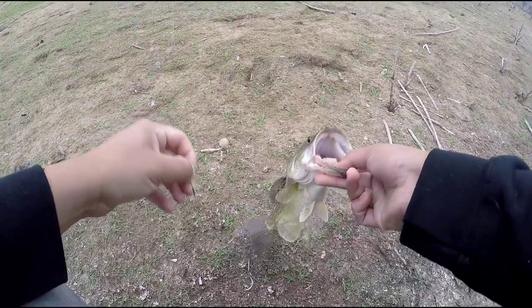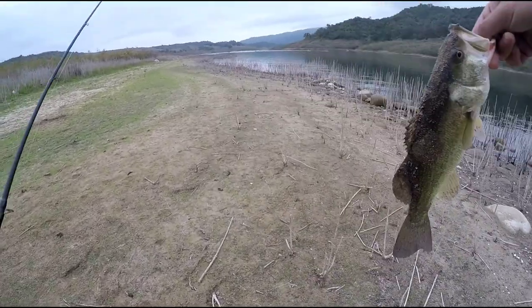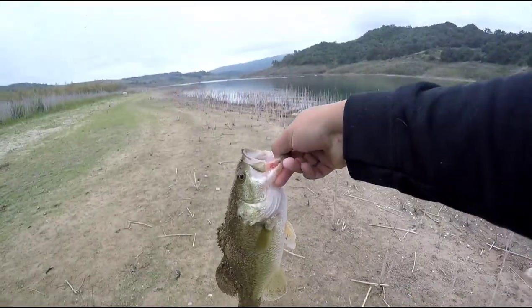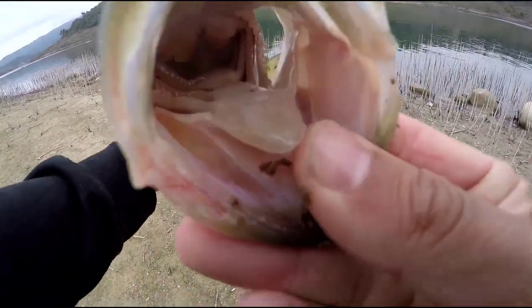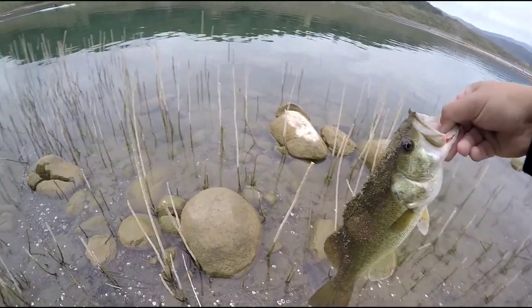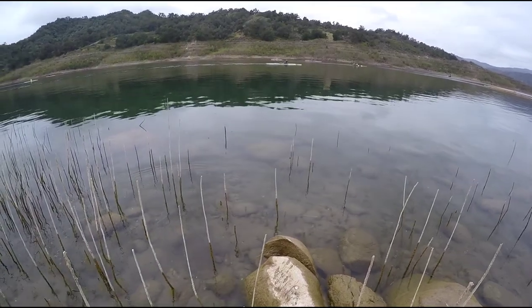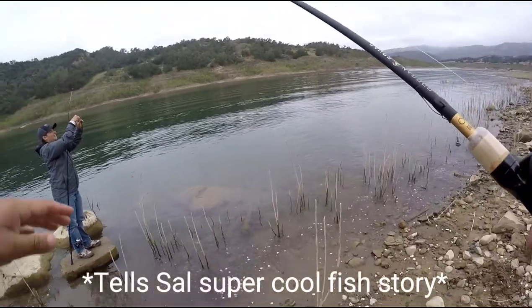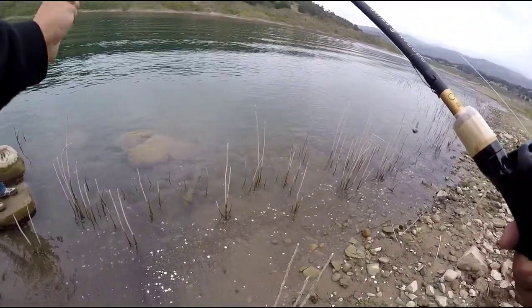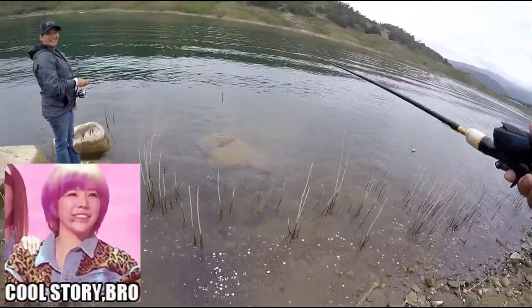That's what I'm talking about — he swallowed that worm, he swallowed it! Hell yeah baby, second fish on the day! Nice little male, right off that rock. So I was working him — he was right over a rock, just right over the edge. I saw him pop out a couple times, so I flipped it over and slowly brought it. He checked it out once, I flipped it again, he came and hit it — bam!